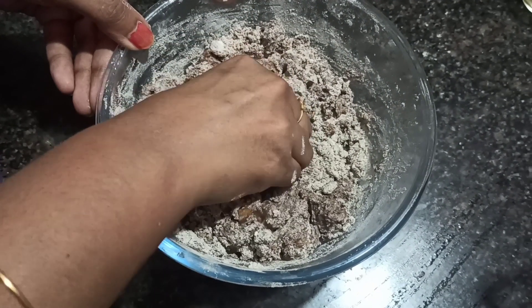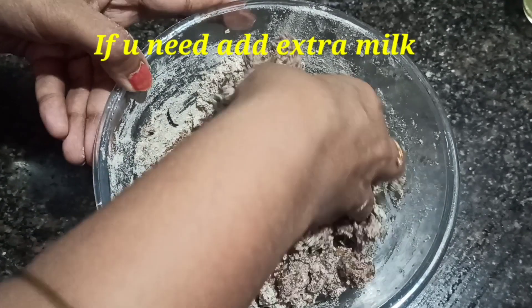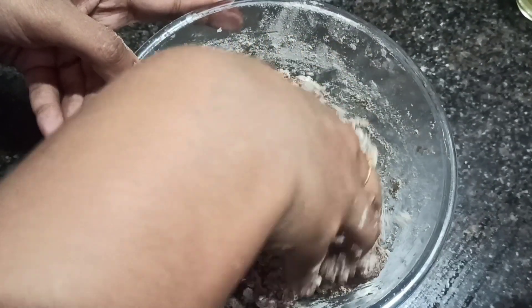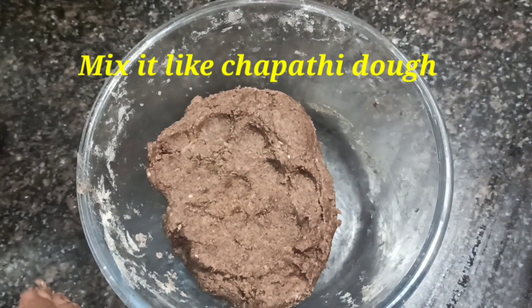Make a mix in the middle and combine the ingredients. Heat it up and mix it together well.